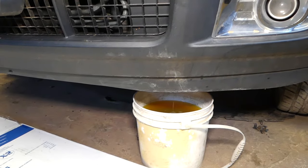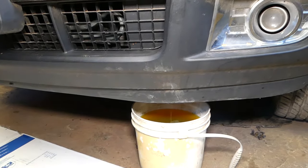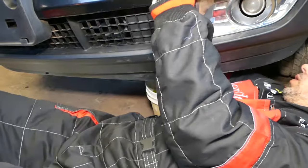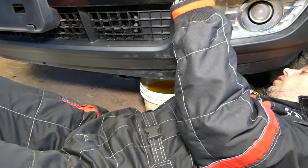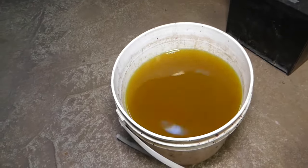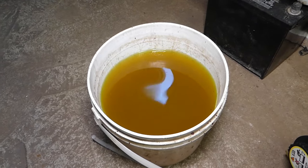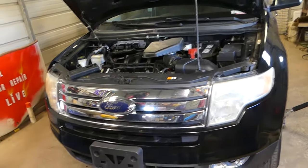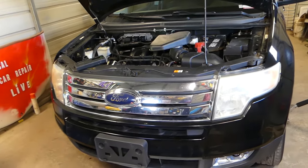It's practically almost done — probably just another 2-3 minutes. After that, close the drain plug by hand first and then tighten it with the wrench. Do not over-tighten it because the radiator is plastic and you don't want to crack it. This is how much coolant we got out — close to 7-8 liters, almost 2 gallons. That's how you drain the coolant on the Ford Edge. If you flushed your coolant, we'll also have a video on how to bleed the cooling system correctly, otherwise your car might overheat. Thanks for watching — see you next time.